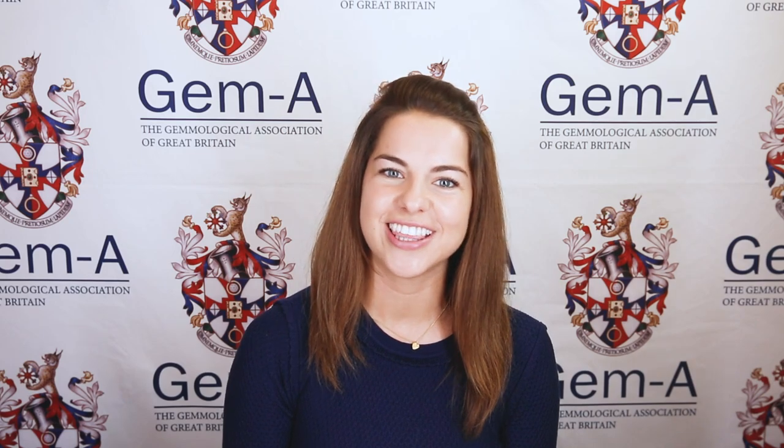I hope you found this video helpful. I'm Julia Griffith, thank you for watching.